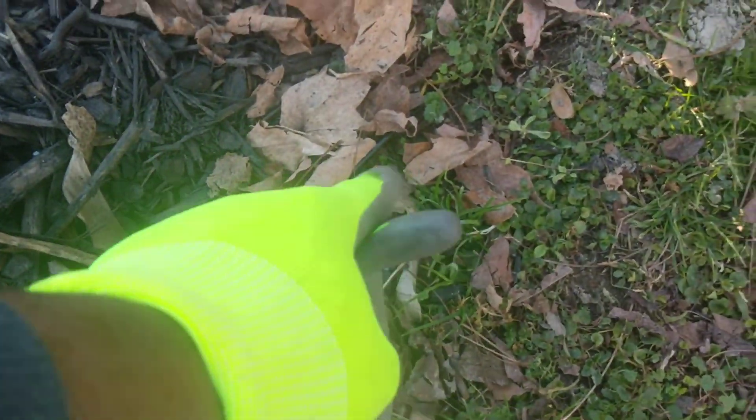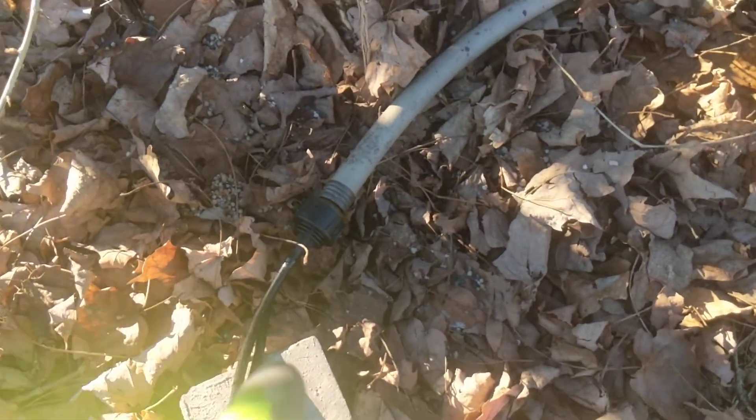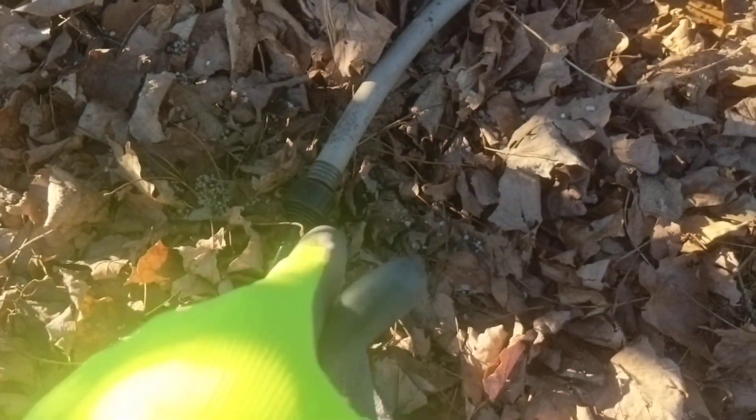Going down the line, it goes underground and you don't see anything until it comes back out of the ground where it connects to my water hose.